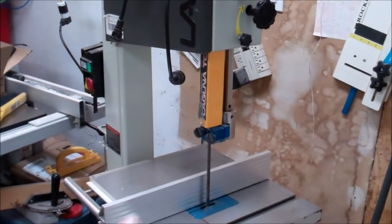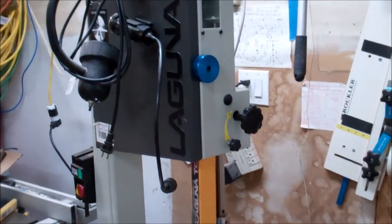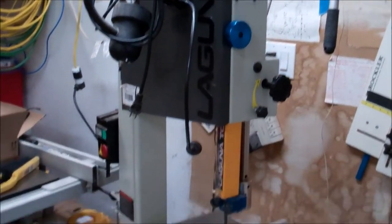Here's my bandsaw. I still need to do a little bit of tune-up to that back guide, but even without that, I am absolutely loving this saw.